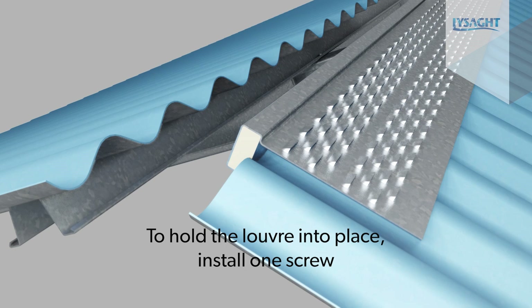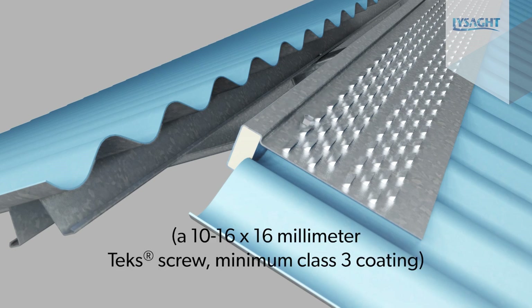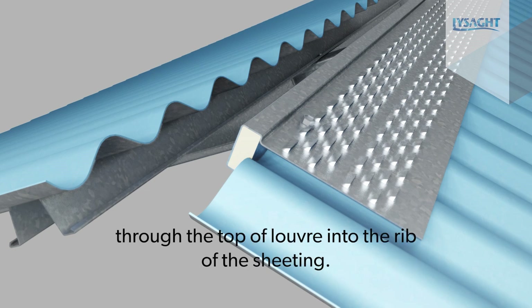To hold the louver into place, install one screw — a 10-16x16 Techscrew minimum class 3 coating — through the top of the louver into the rib of the sheeting.